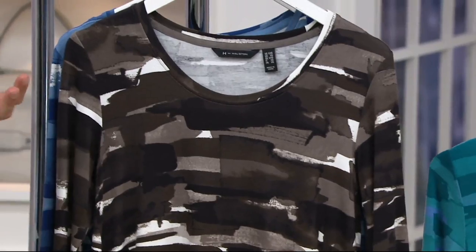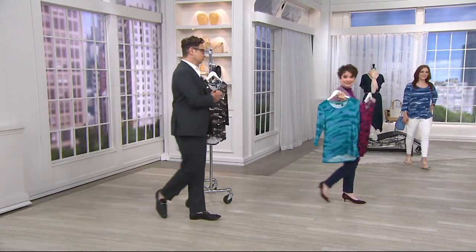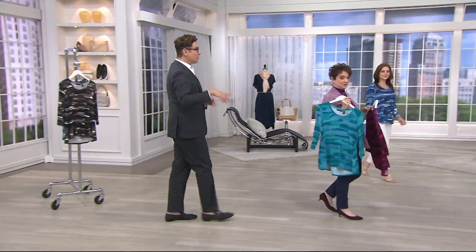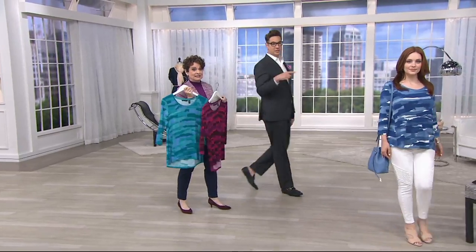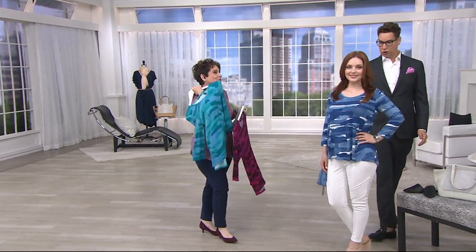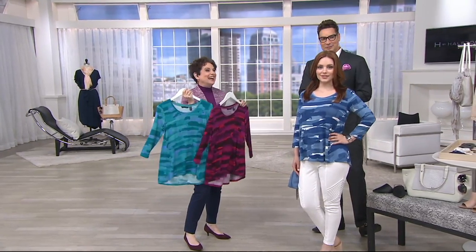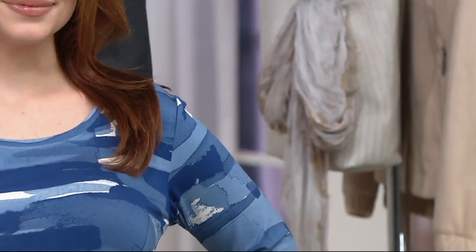It's a big deal when you think about what Halston did for American fashion and the industry as a whole. We looked at vintage Halston at Decades in LA — they're definitely not $39.20. It was really cool to see the originals and see how that DNA comes to life in a top like this.